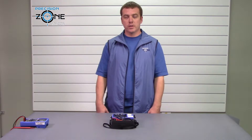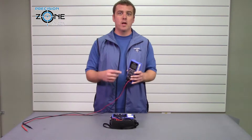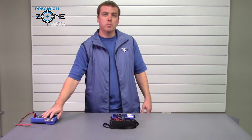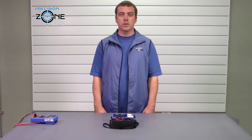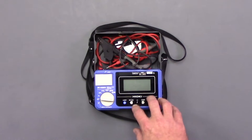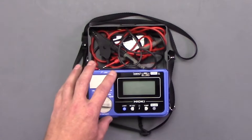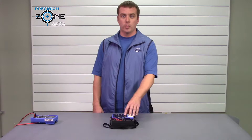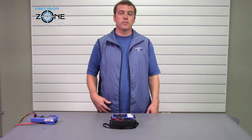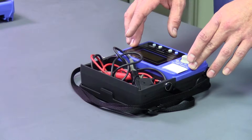Now some manufacturers will take a digital multimeter and embed a megger inside of it. If you get a quality meter from a quality manufacturer, it will produce the same results that a standalone megger can. But with a megger built into a multimeter, you're going to be paying at least four times what you would with this quality Hioki IR 4056 megger.